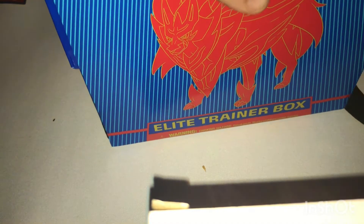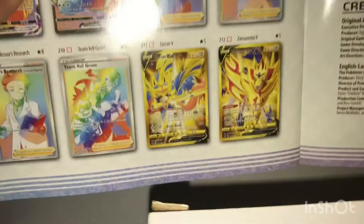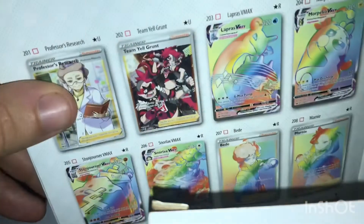Without further ado, let's see what's inside. There they are — the gold doggos. I'll be happy if I can pull a Celebi. Looking through the box... fun fact: if you see that Lapras VMAX, I actually pulled that out of a dollar pack.